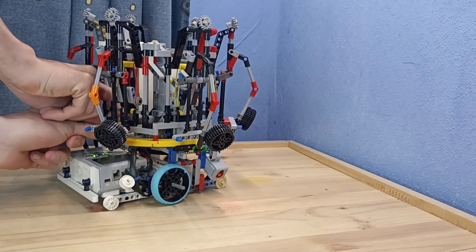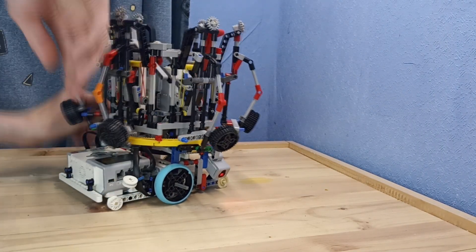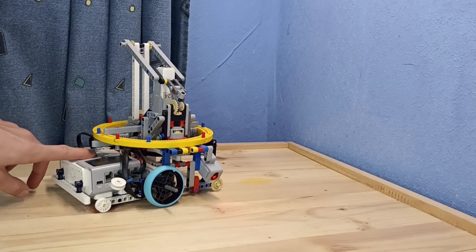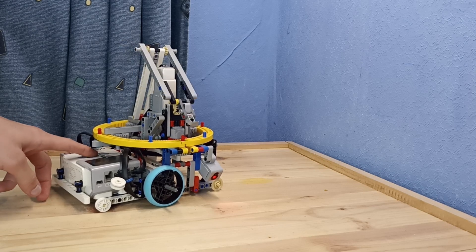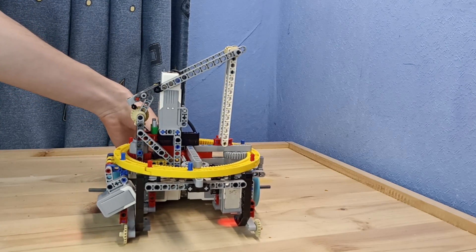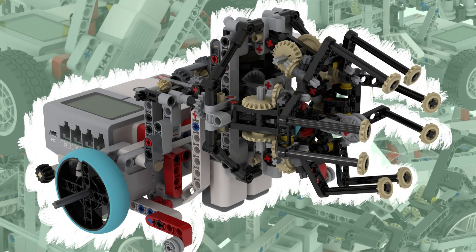A robot without manipulators looks like this. The principle of operation of the mechanism is similar to the mechanism from previous videos, but there are important differences.